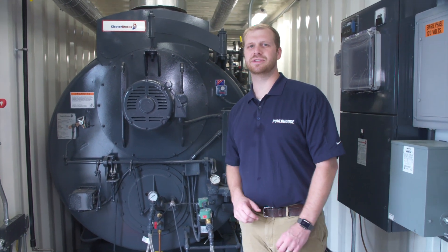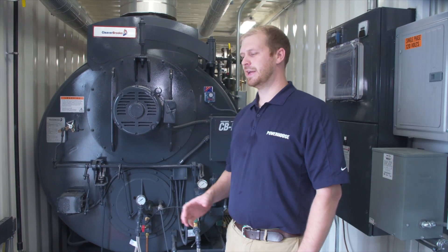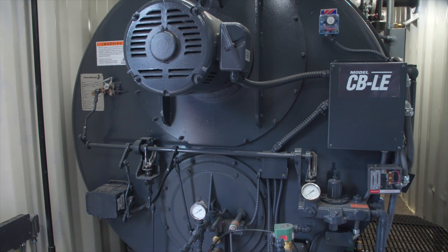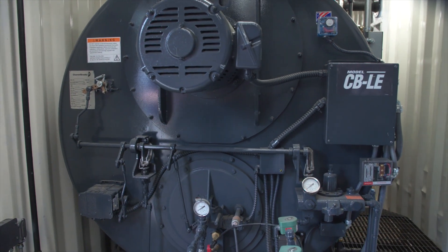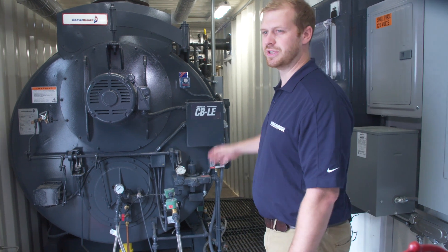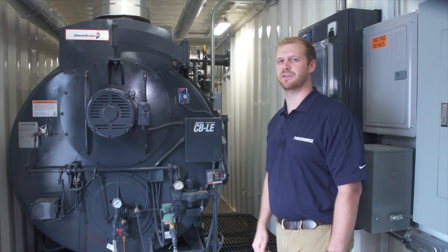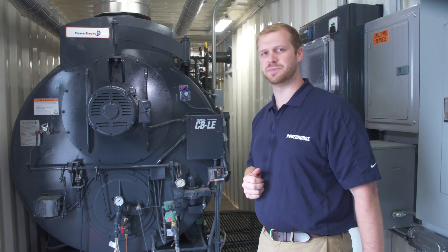In front of us here is a 250 horsepower boiler with a design pressure of 250 psi. As you can see, this is a little bit smaller boiler, so there's plenty of room to get down beside the boiler and operate the pressure controls. The level controls, the pump control, and the pressure controls are all located on the side of the boiler at a very easily accessible part.